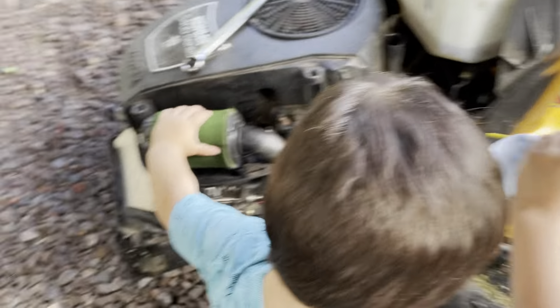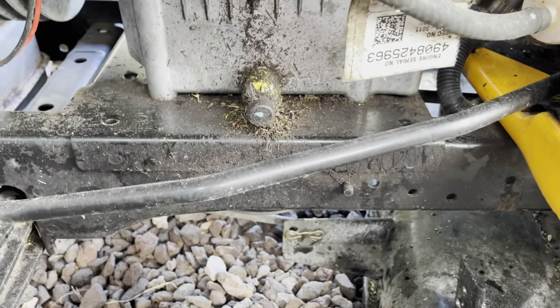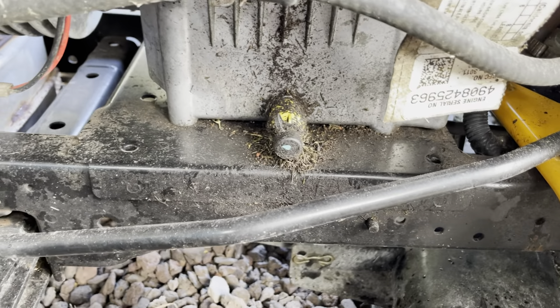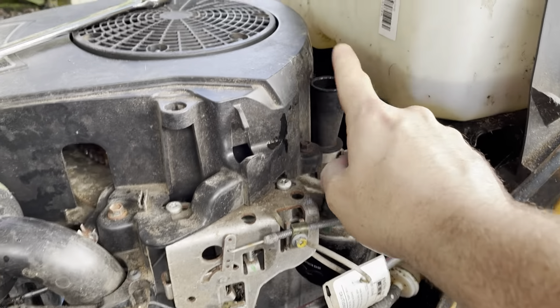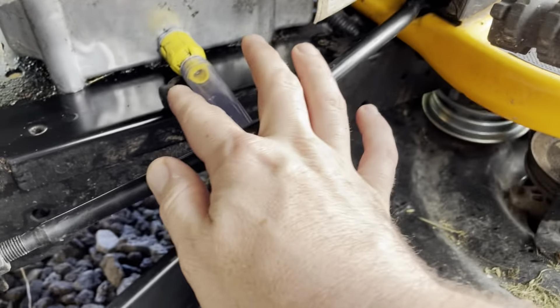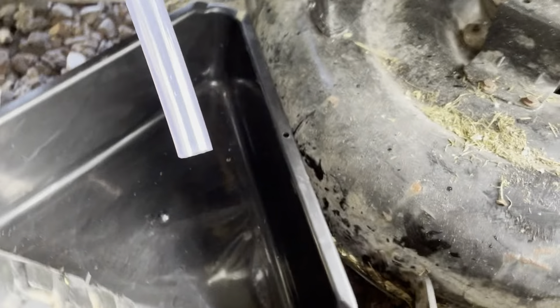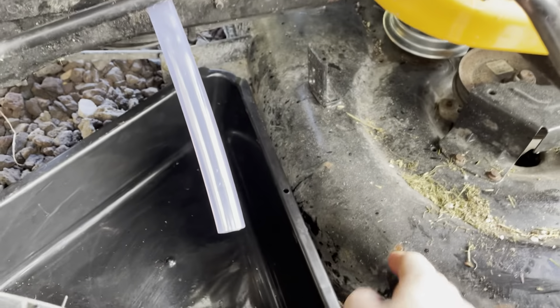First thing we got to do — the oil drain, it's like a quick release, tool-less — but it's all dirty from grass, so we need to clean that. Let's clean it and get the drain pan set up. So I cleaned it. This little cap comes off and then this hose kind of goes on here like this. And then this little triangle drain pan is actually perfect because it fits between the wheel and the mower deck.